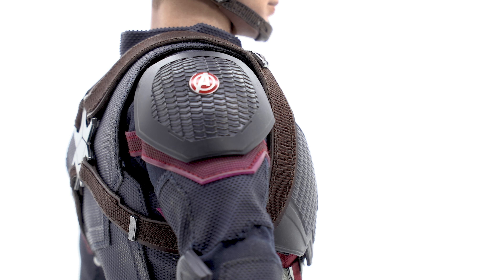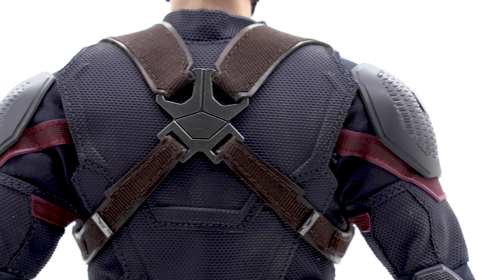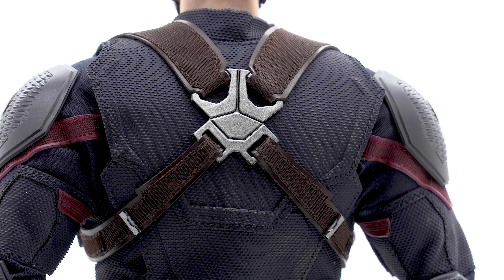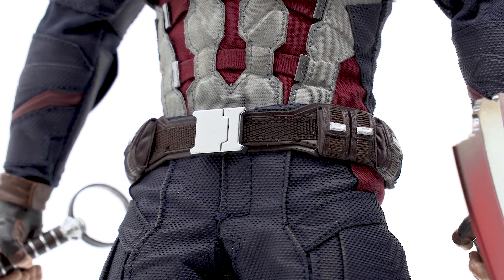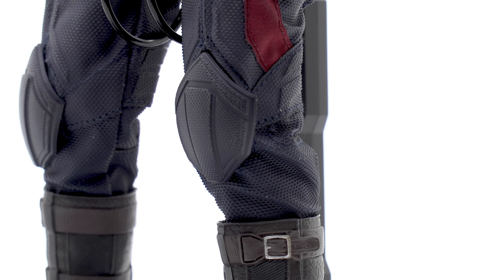Moving down to the shoulders, we have the Avengers logo back. In Infinity War there was no Avengers logo anywhere, but it's been added back here since they are a team again. Moving around to the back, it's pretty much the same suit we saw in Infinity War with different, brighter coloring. The belt is different from the Infinity War Cap with different badges, and the overall sewing and cut is amazing.